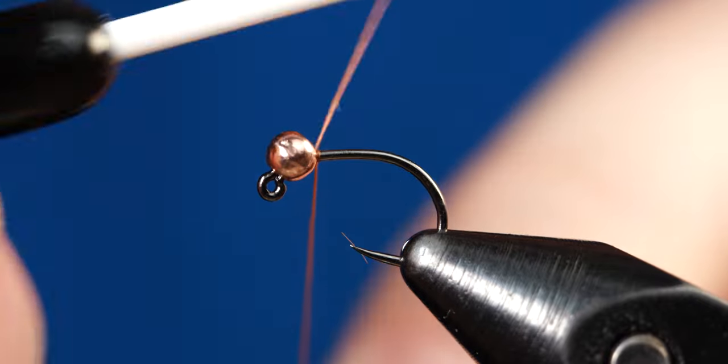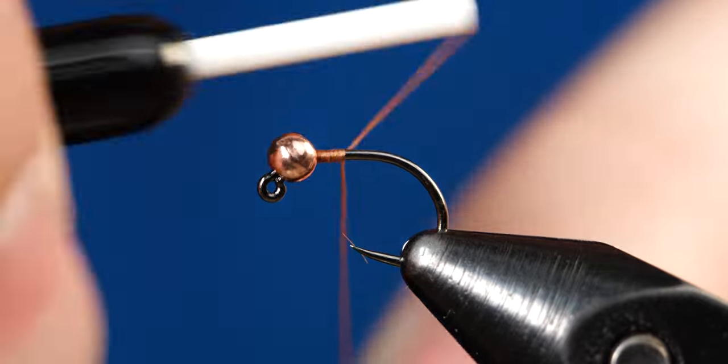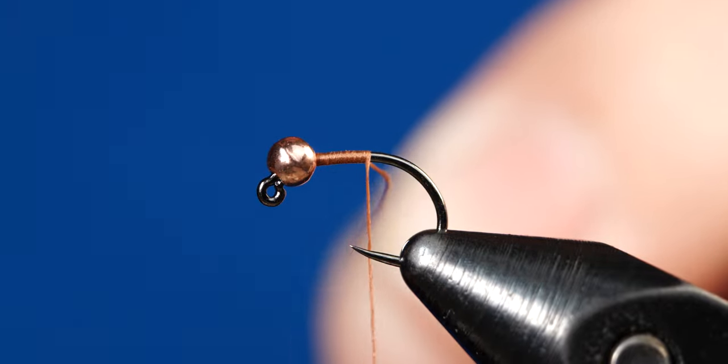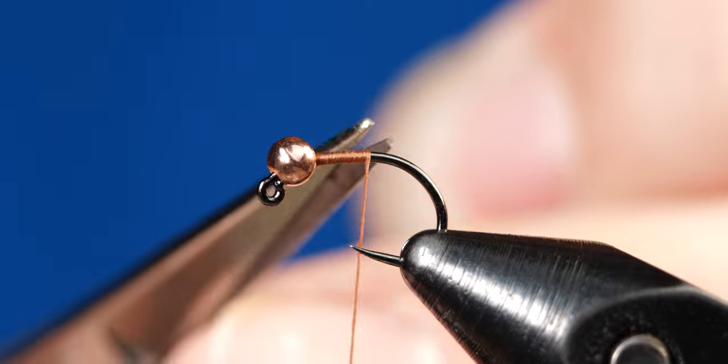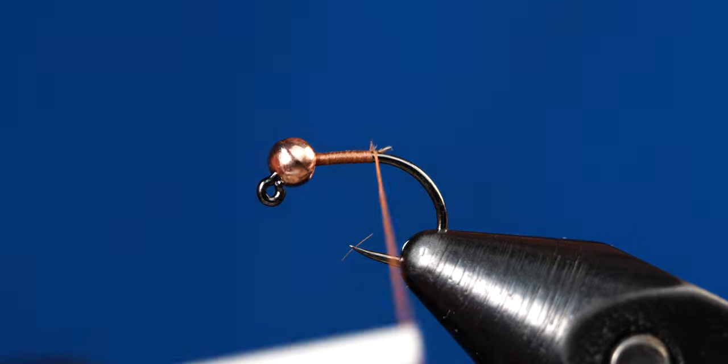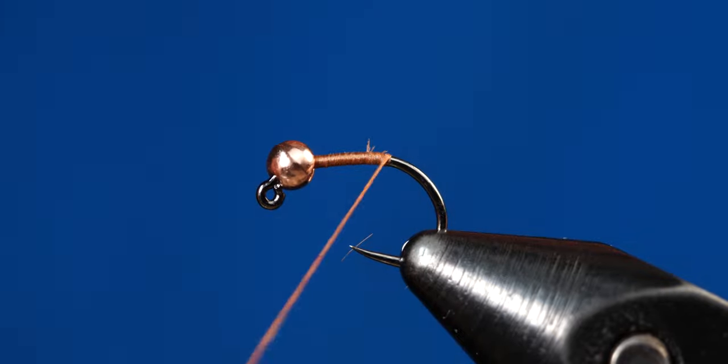Once you have your thread situated on your bobbin, go ahead and start the thread here behind the bead, then work your way back to the halfway point, and come in with the scissors and cut off the tag. Once you have the tag snipped off, go ahead and work the rest of your thread back to the bend in the hook.